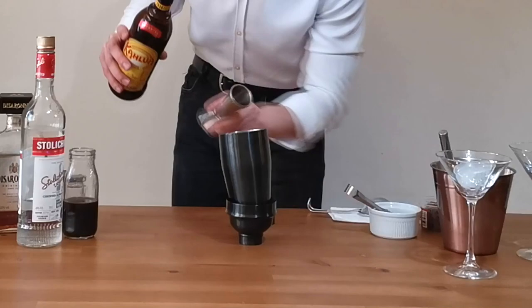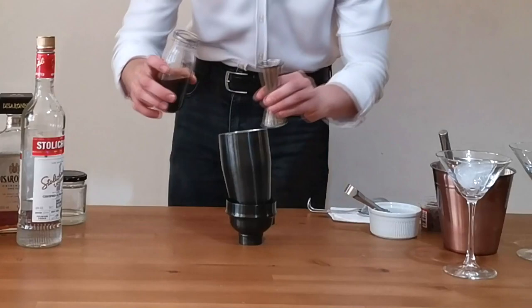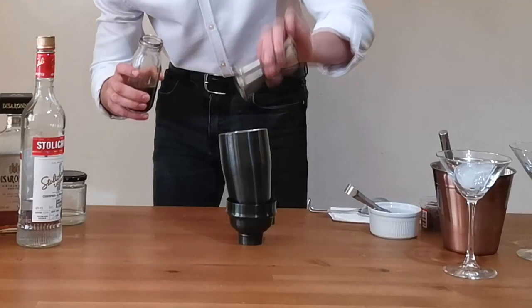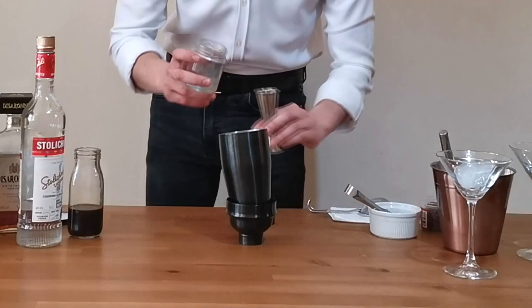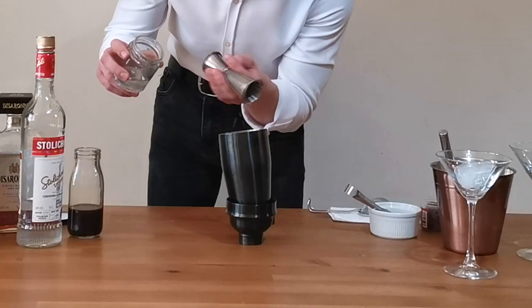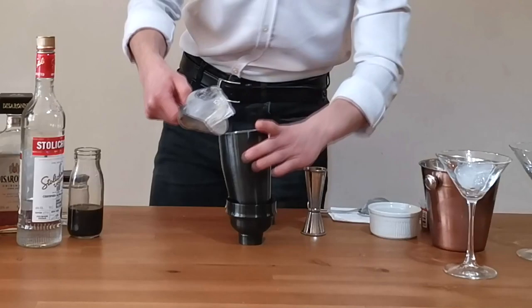Second ingredient, obviously: Kahlua coffee liqueur, 25 ml. Third ingredient you can't miss: fresh brewed espresso, 35 ml. Then sugar syrup, 10 ml, will be enough. Recommendation: if you want to make a fuller recipe, use about 50 ml of espresso, but we're going for the classic 35 ml.